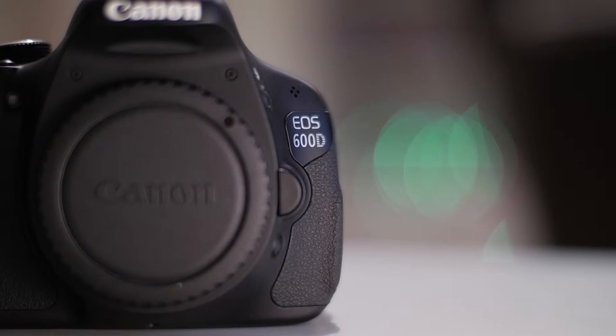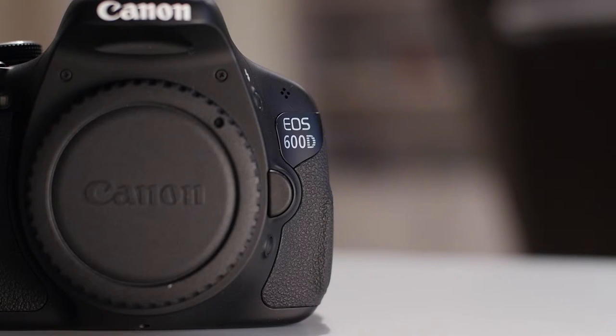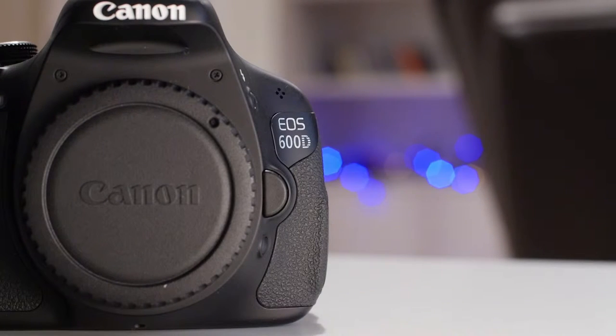It has a maximum aperture of F1.4 which makes it very bokeh-capable. When set at F1.4 the out of focus area is pretty smooth and the bokeh balls have a nice round shape. At F2.8 we also get a nicely blurred background but the balls have a polygonal shape due to the 8 aperture blades.